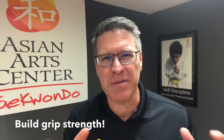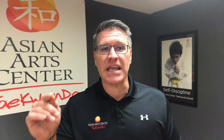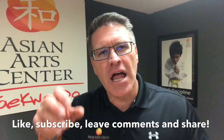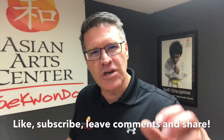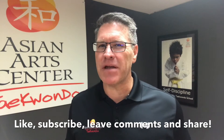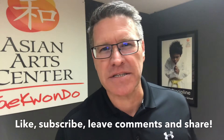Get ready to work extremely hard. Follow me. Remember at the end, hit like, subscribe, and check in with me in the comments section. Leave me comments every three to five days and give me updates on your progress. At the end of 21 days, if you haven't received the benefit you're looking for, I'll refund all the money you paid to watch this video.